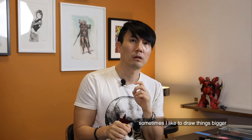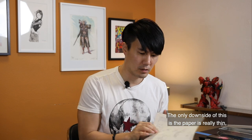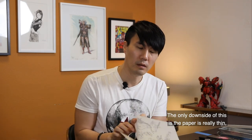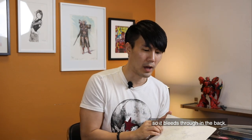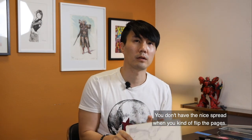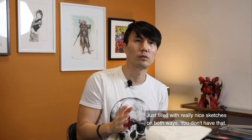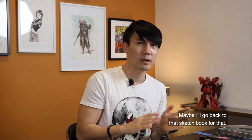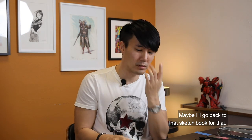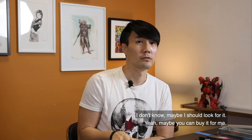I like to draw things bigger, so I changed the size. The only downside of this is the paper is really thin, so it bleeds through to the back. You don't have that nice spread when you flick the pages — it's pretty much just filled with sketches on both sides, so you don't get that clean look.